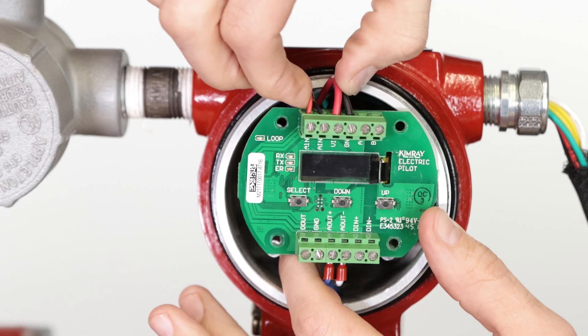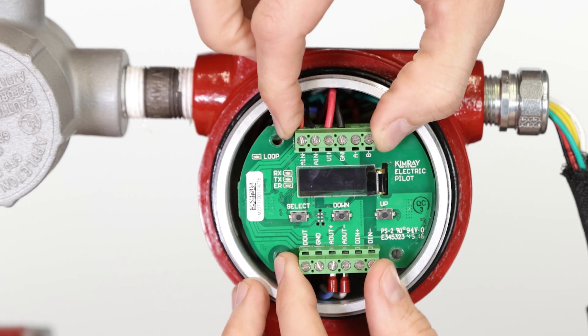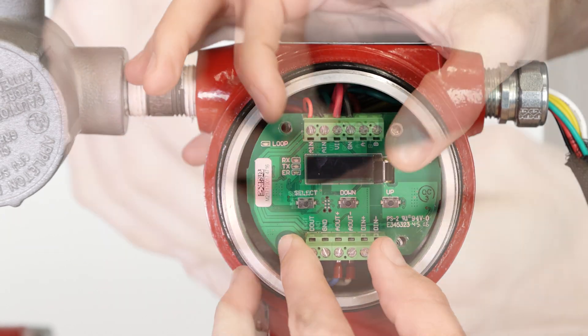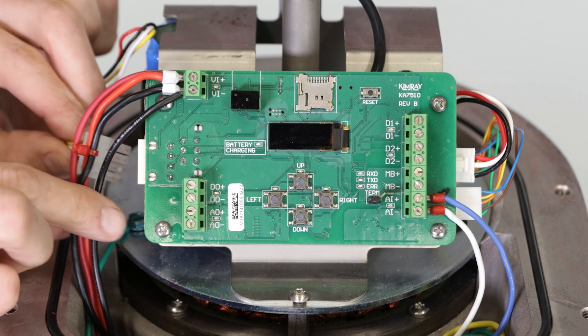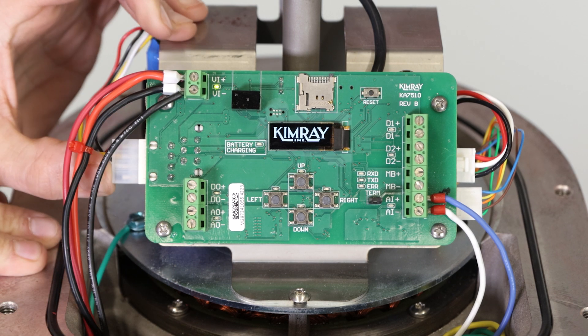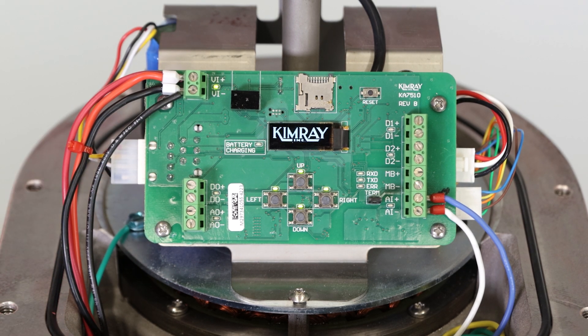Secure the electric pilot circuit board back into place, keeping the wires as tidy as possible behind the board. You can now plug in the battery backup on the electric actuator. The final step is now to supply power to the valve package.